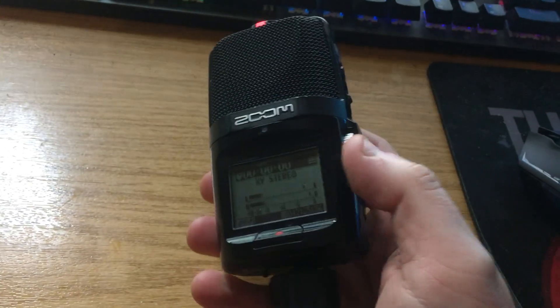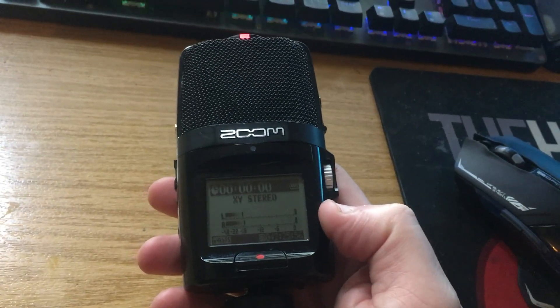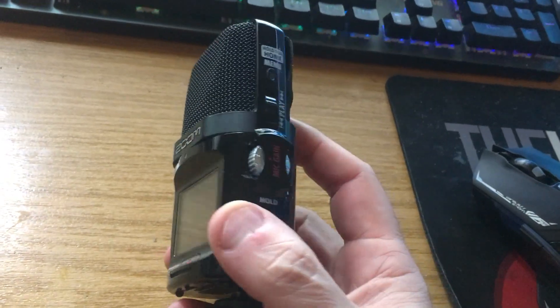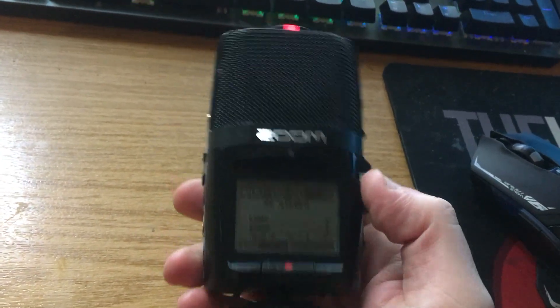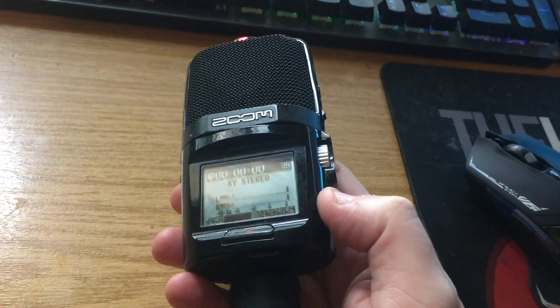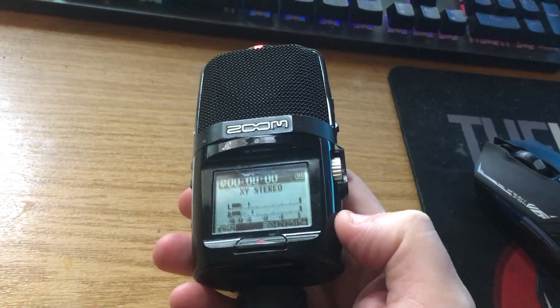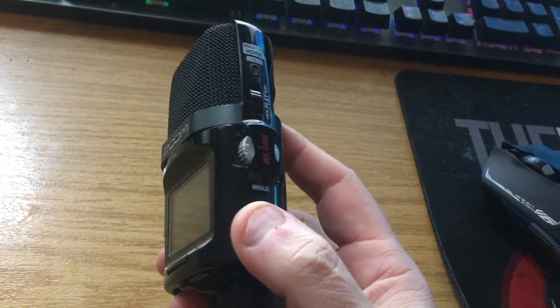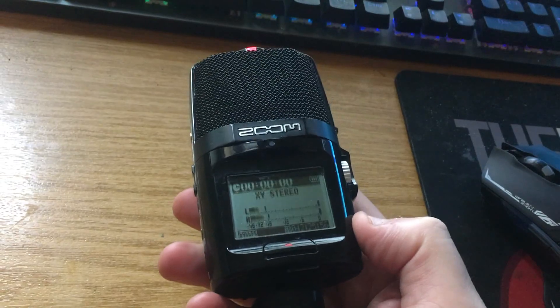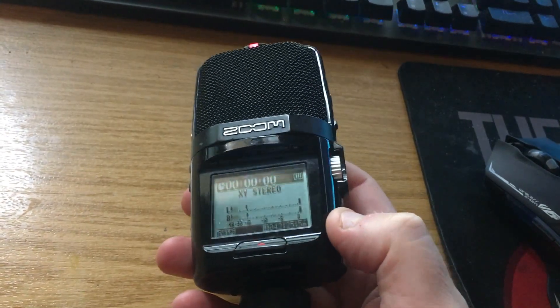This is churchsoundtips.com and today we are going to take a look at the Zoom H2N handy recorder, just to begin and have a look at some of the features of this recorder. This is actually the second version that I have. The Zoom H2N has been around for a while and this is a more recent upgrade to it.